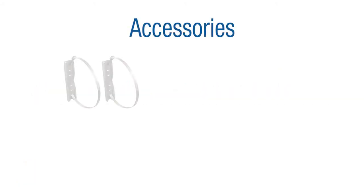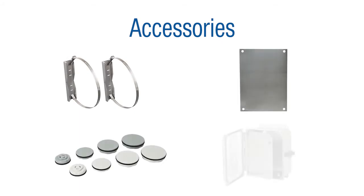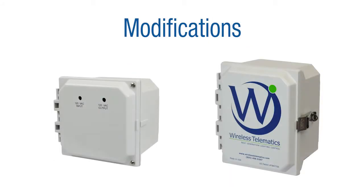Accessories for Ultraline enclosures include pole mount kits, back panels, hole plugs, hinged front panels, and so much more. We also offer many different modifications to our Ultraline series of enclosures, including slots, cutouts, and silkscreen printing.